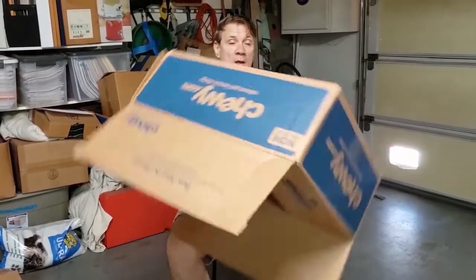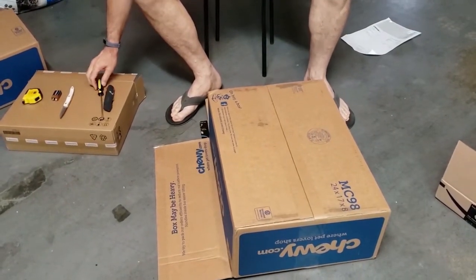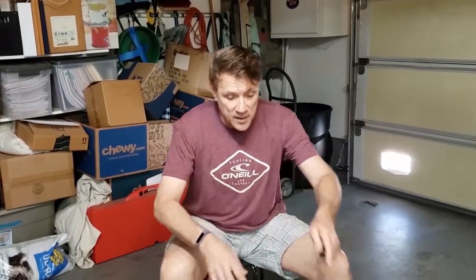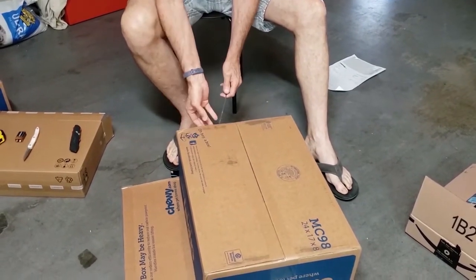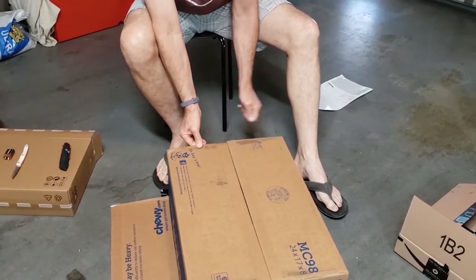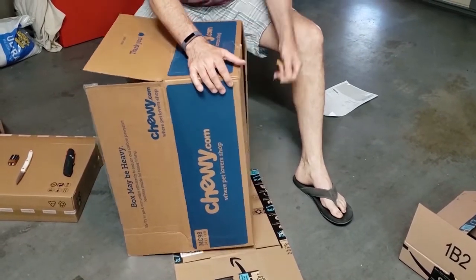Now I want to show you a little bit bigger box. Imagine a box that's bigger like this. The first thing you do — there's something in it, I can throw that away later. I lay it here like this. This time I'll use the screwdriver. I go right down the middle — so easy to slice it, it's actually kind of pleasurable to do that. And then I cut the ends, which is a little more challenging, but not bad. I recommend you put it on its side so you can get the ends.